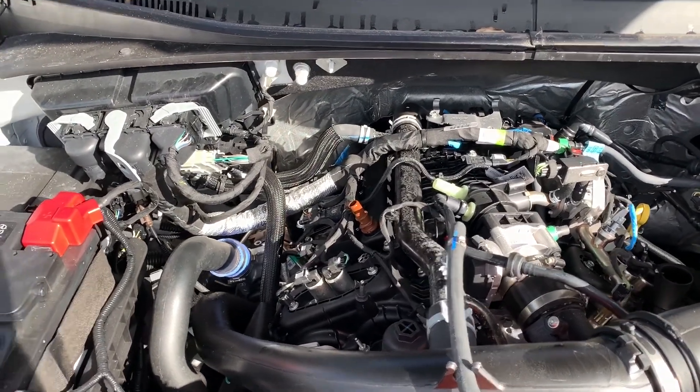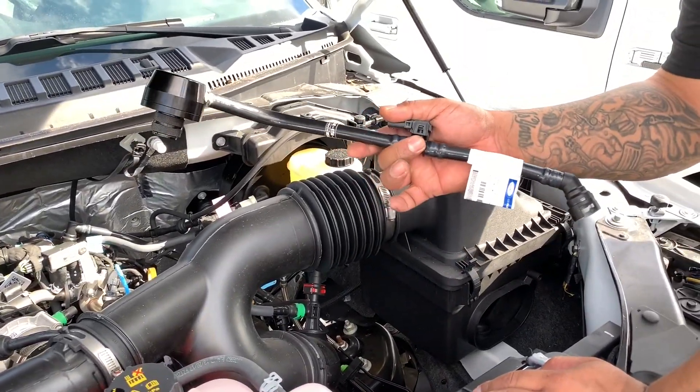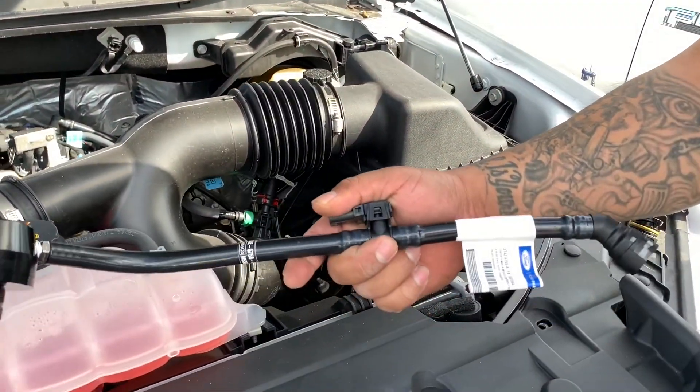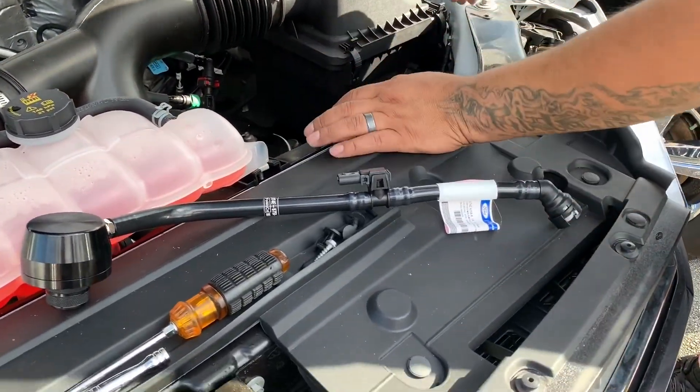This kit does come with an ECSS. We're going to go ahead and install that now. This has the pressure sensor in the line, and it's just ready to go — just drops right in and replaces the stock line.